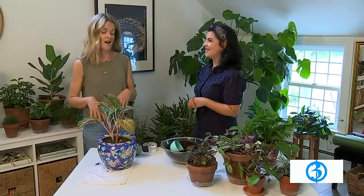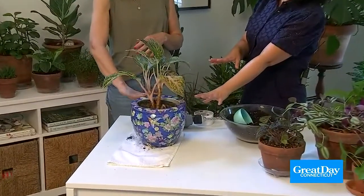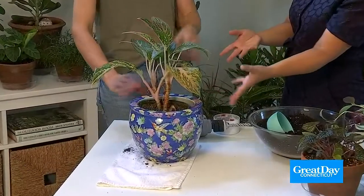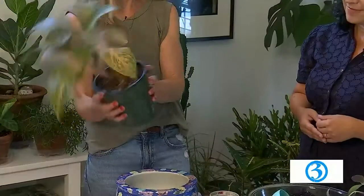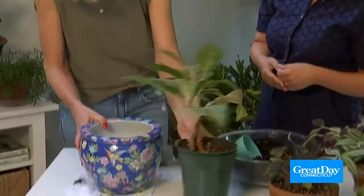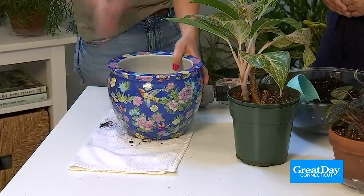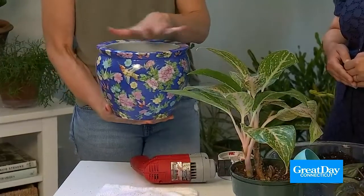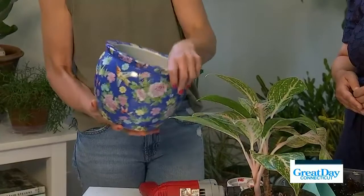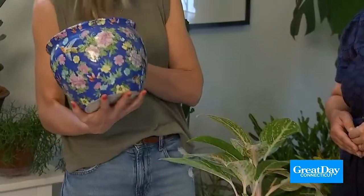There are a lot of pots out there and a lot of beautiful pots. I brought this one from home because I love the pattern on it. It's beautiful, but it's not necessarily helping my plant thrive because there's no drainage. You have just a plastic insert in here, which your plant doesn't seem to be so happy with. But there's a solution — it's really important that all pots have drainage. Drainage means there are holes so water can drain from the pot.